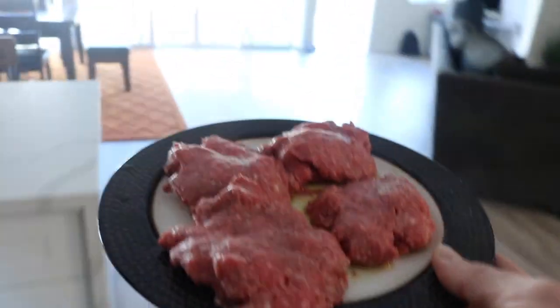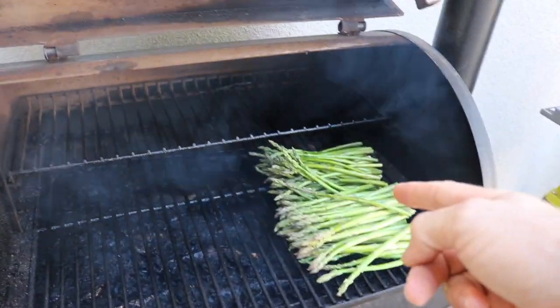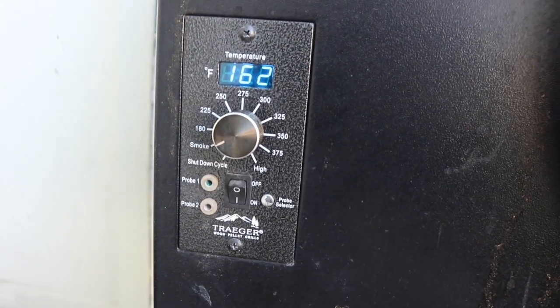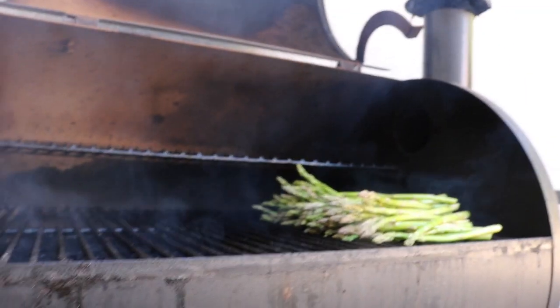We're going to put it on the Traeger. I already have it on the smoke setting right now, and I already have the asparagus in here with some olive oil poured over it as well. On the Traeger, you have all these settings — it's very simple. Right now I have it on the smoke setting. The newer models don't even have that; they just have a low temperature setting. But you can see how it's smoking.